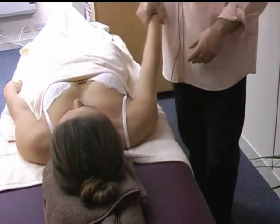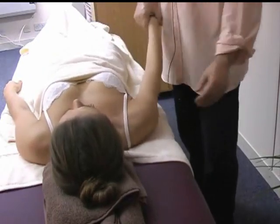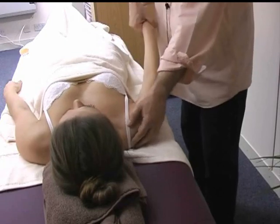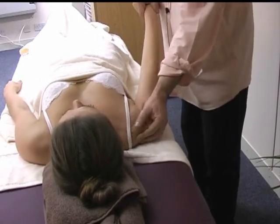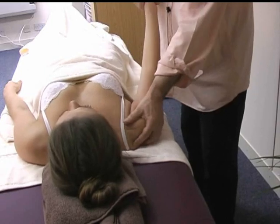And again, we finish by creating a little rocking and gentle rubbing and squeezing — mainly squeezing and pulling here.